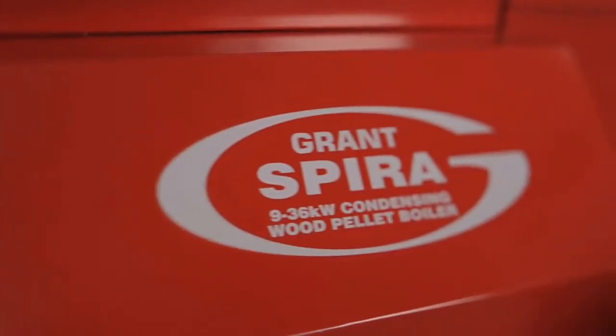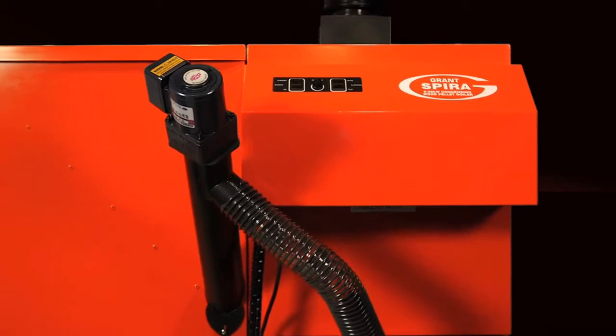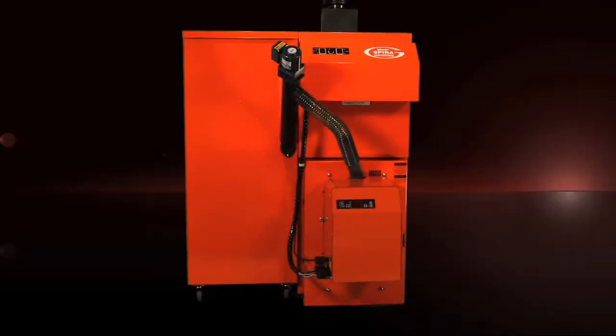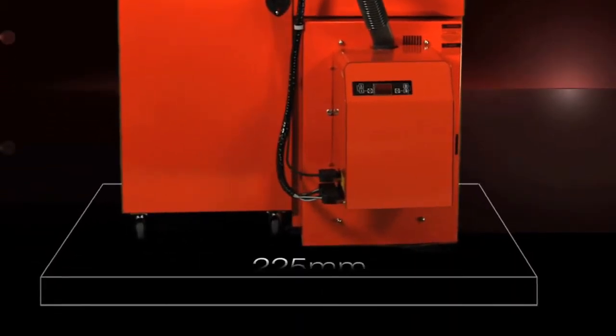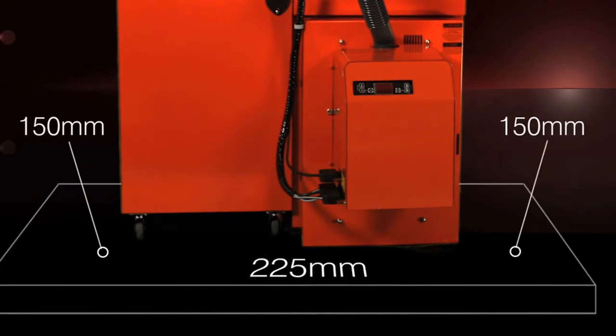When you come to install a Grant Spira biomass boiler, there are a couple of key points to bear in mind before you start. The boiler can only be installed indoors on a level, non-combustible solid hearth of at least 125mm thick, that extends at least 225mm in front and 150mm on each side of the boiler.